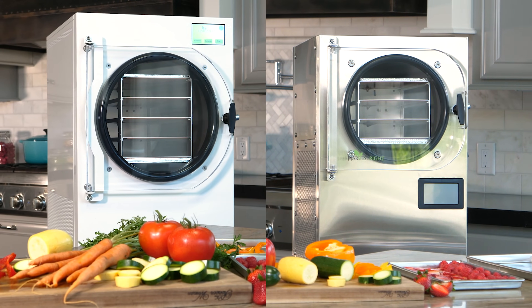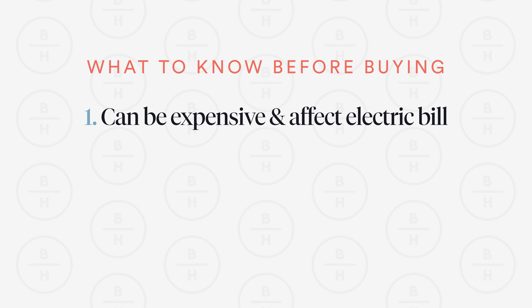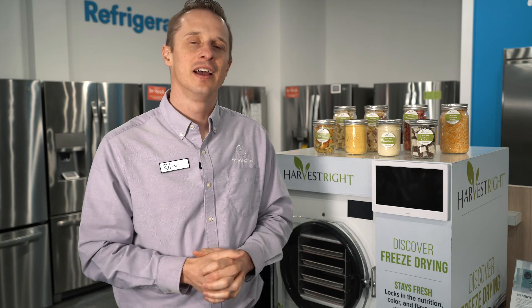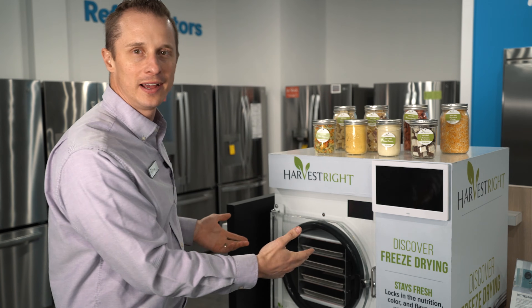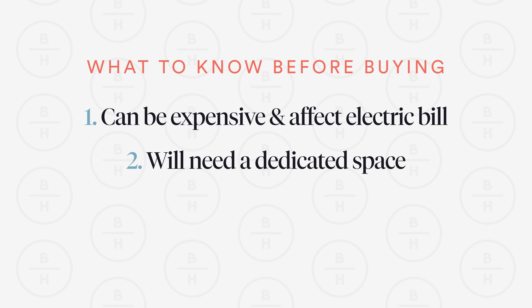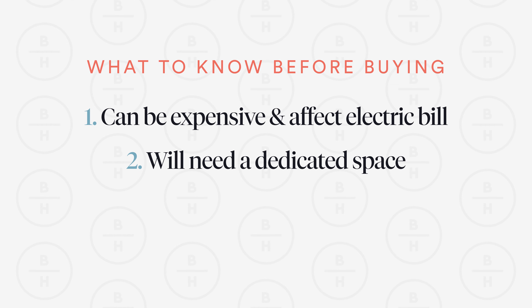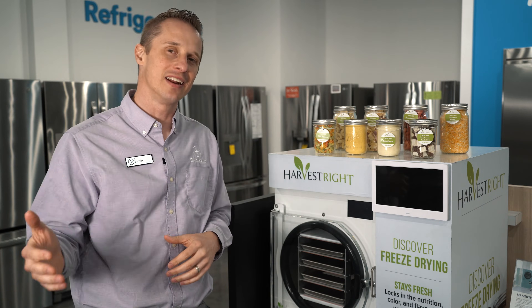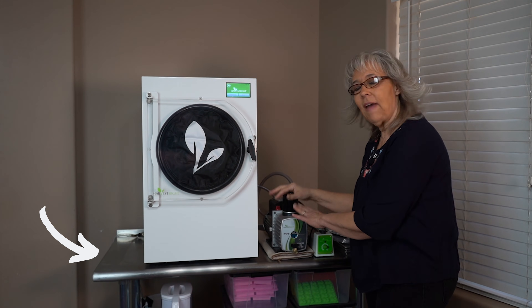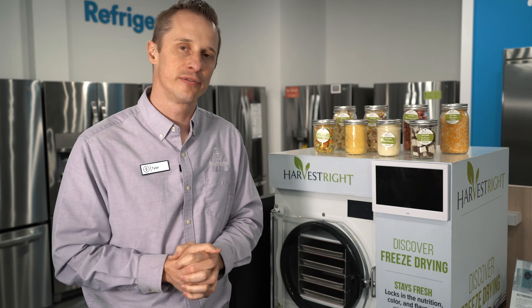Harvest Right does make multiple sizes, and I'm sure there are other brands out there as well. Also, if you use this a lot, there could be a slight increase in your electric bill. Second, as you can see behind me, it's not a small appliance. You do need to make sure you find a spot to place it inside your home — whether it's in your home or garage. You'll need to find a place to set it on a counter or table that makes sense for you so you can get the positive results you need out of freeze drying.